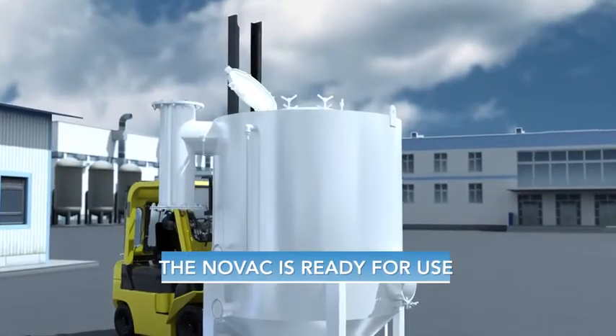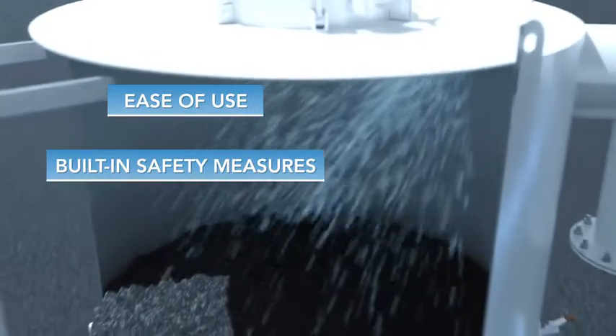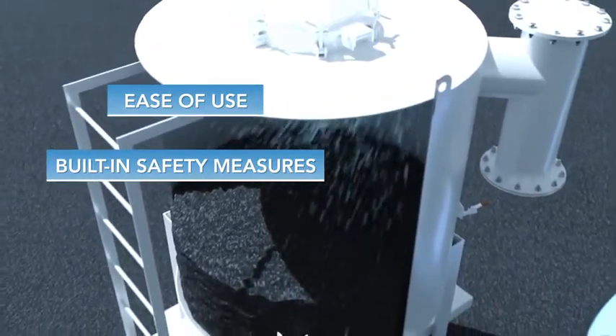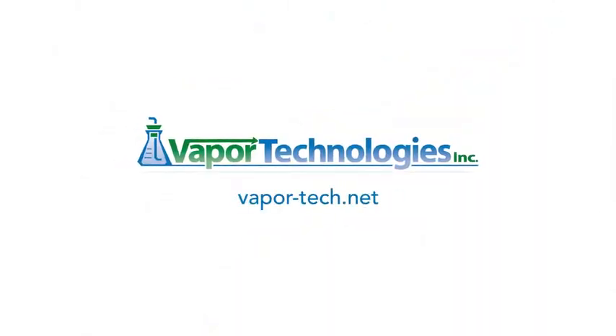The vessel is now ready for use. It's that easy. This ease of use, coupled with built-in safety measures like the liquid quench valve that sprays water to cool down carbon when it gets too hot, give Novak Carbon Vessels a clear advantage. Learn more at vapor-tech.net.